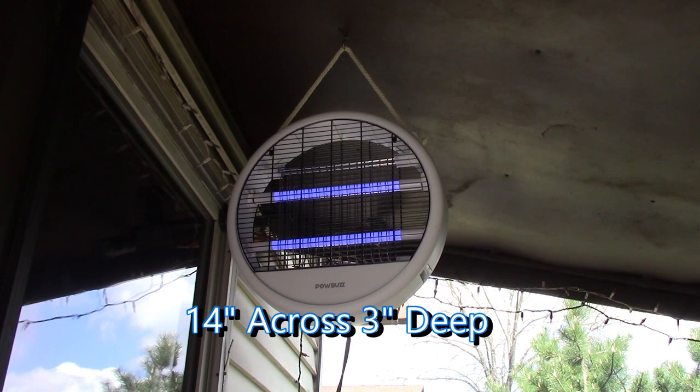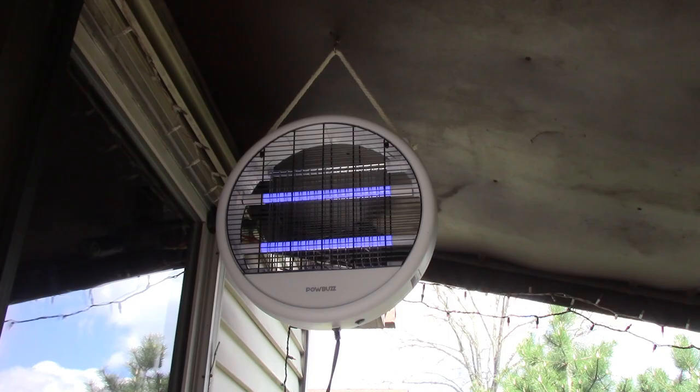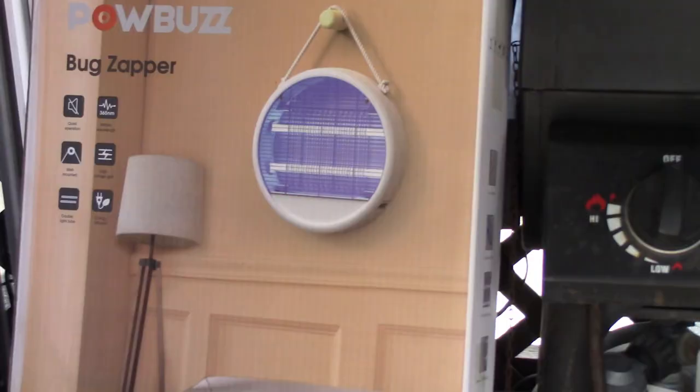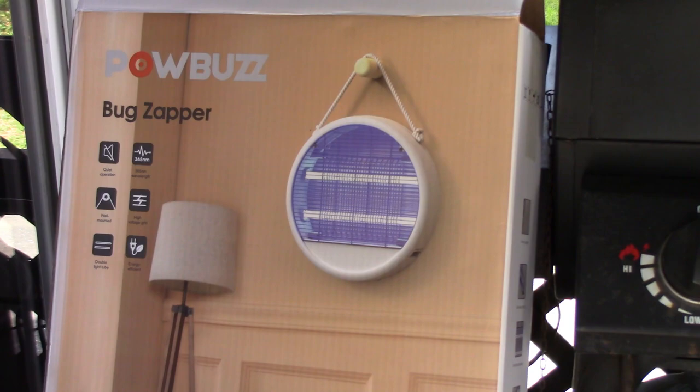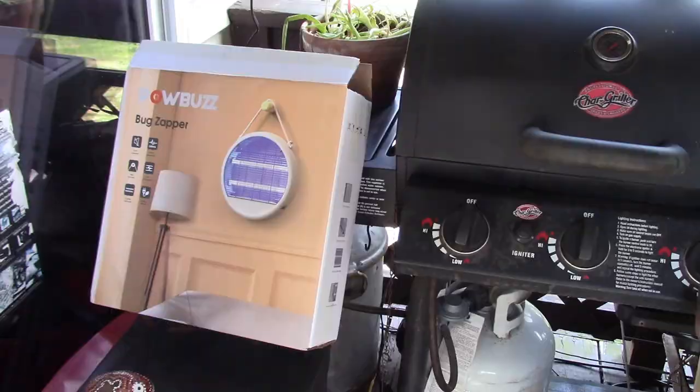That would look nice hanging on the wall too — in your store, your kitchen, anywhere the doors open pretty often. Just zap them up. With how efficient it is, I'm not worried about leaving it on. So check out the Pow Buzz bug zapper. I can't wait for some mosquitoes to come around. I'll put a link down in the video description — you can have a mosquito and bug-free spring and summer like me. Talk to you soon, bye.